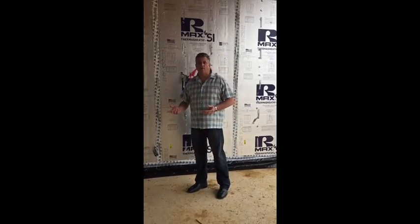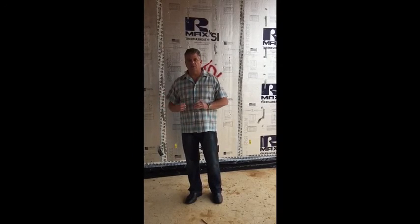Another thing we like about R-Max is its resistance to moisture, its resistance to air infiltration. It's a great product. It's consistently produced, provides a consistent product to our homeowners.